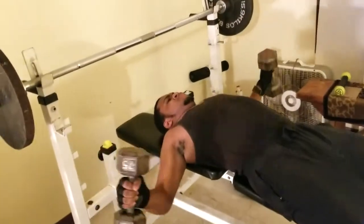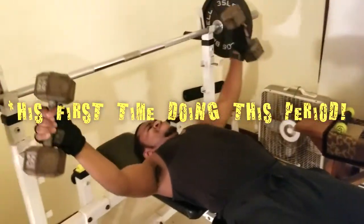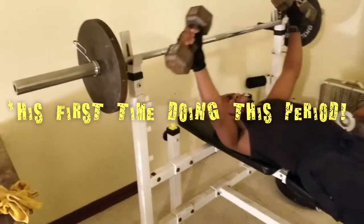This is the first time doing it with the 25s, and I'm actually impressed. I meant to tell him to do it with the 15s, but keep working that out.